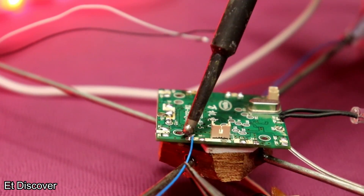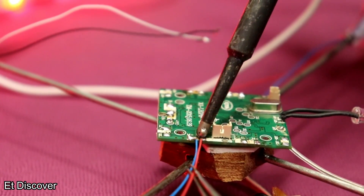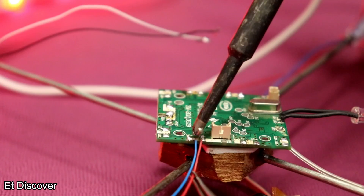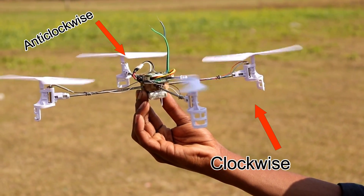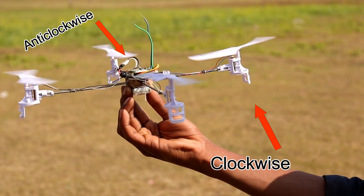Now I solder the motor wires to the drone's circuit board. Remember that 2 propellers will rotate anticlockwise and the other 2 will rotate clockwise — this is for the stability of the drone.